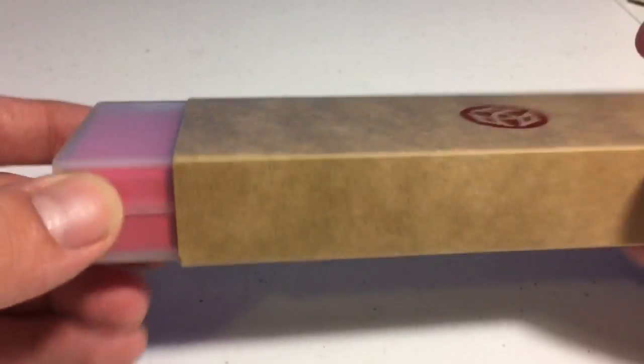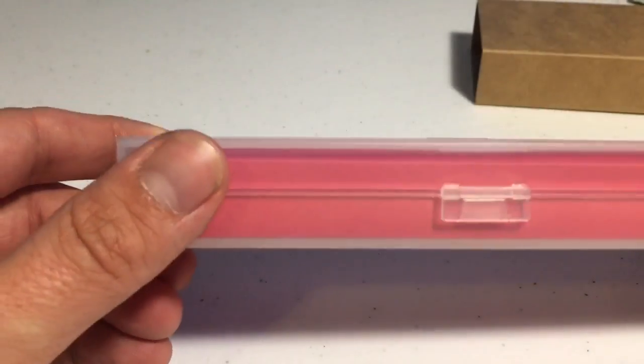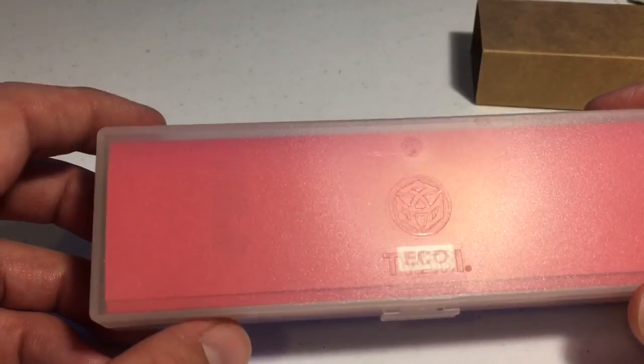We'll take this out. As you can see, we've got the name of the pen written on the box that the pen comes in. This is very convenient, so that way you know what you're getting into before even opening the box.